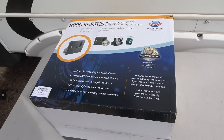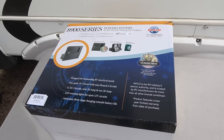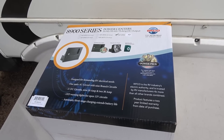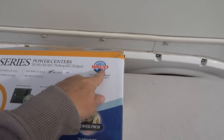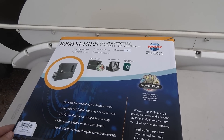Hey guys, Ray from Lovey RV. Today I'm going to upgrade my power center in my Keystone Cougar. I'm going to swap out the converter charger that's in there with a newer model from the same company. The company's called WFCO. They make a lot of OEM converter chargers in rigs and mine is one of them.